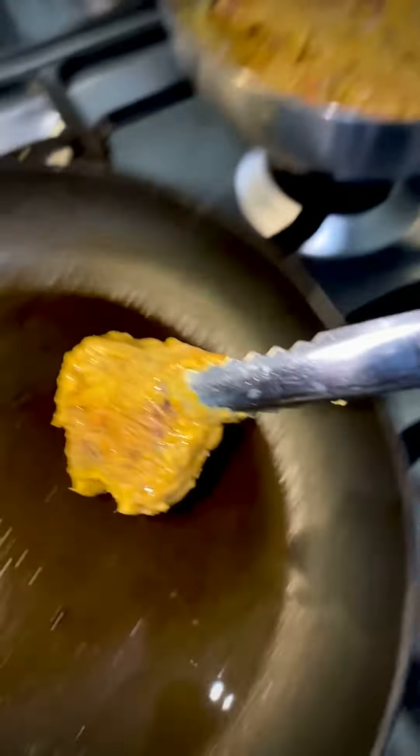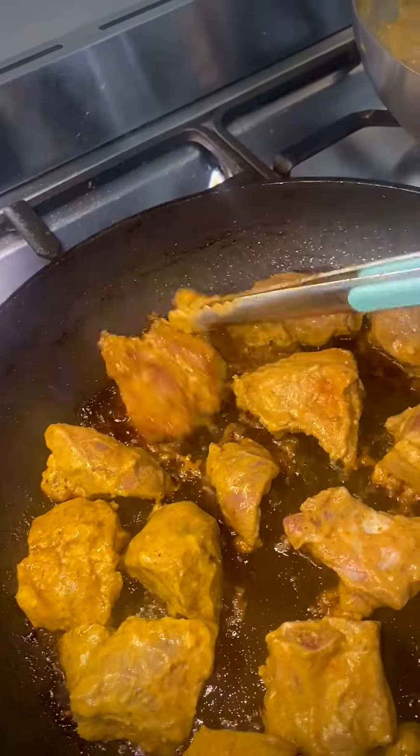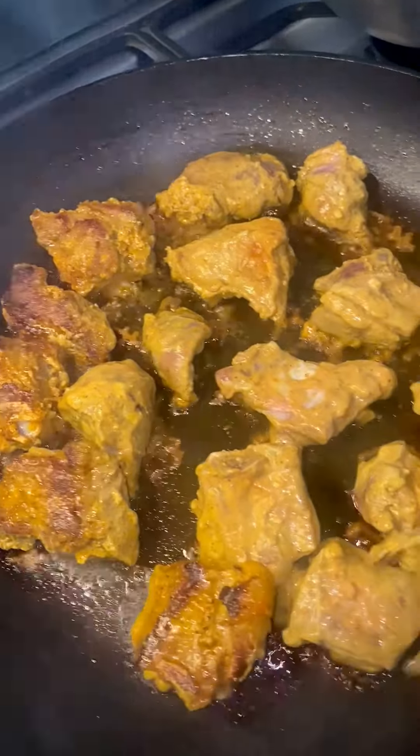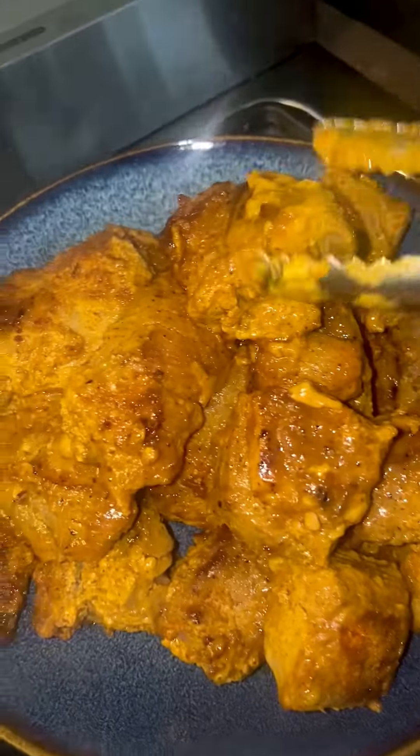Add one tablespoon of ghee into a hot pan and pan fry the marinated mutton. Do this in batches without overcrowding the pan, and also control the heat — we don't want the mutton to burn. It's important to get boneless pieces of mutton as much as you can to prepare this dish.